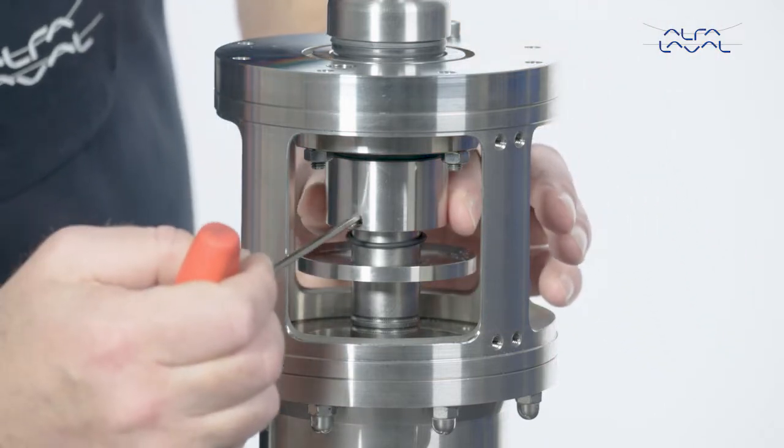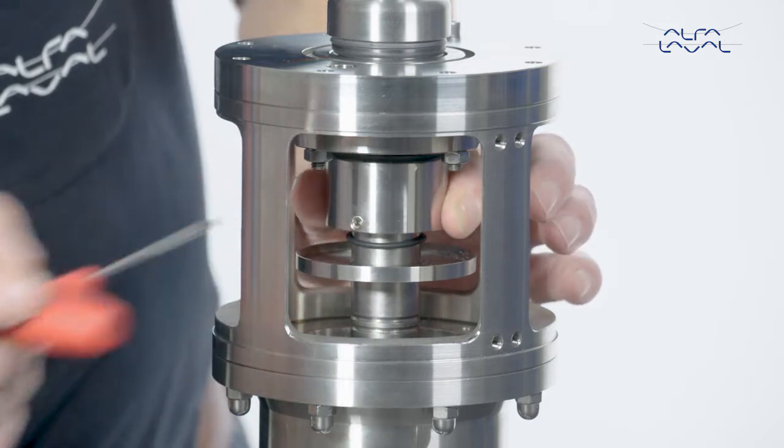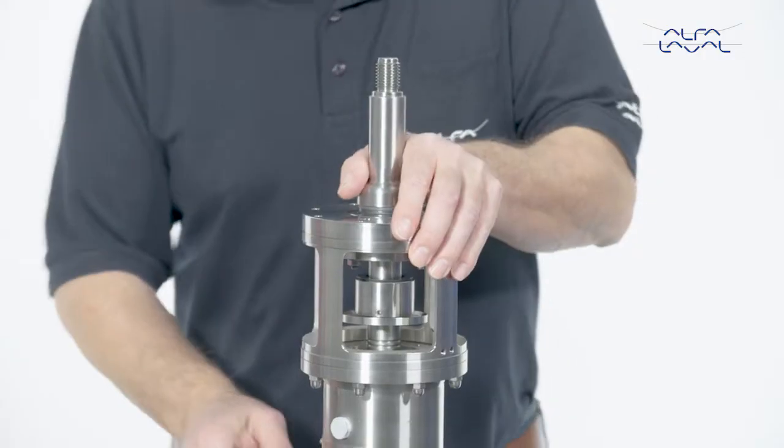Loosen the pointed screw on the seal housing. Move the rotary seal housing and the rotary seal part carefully along the shaft.